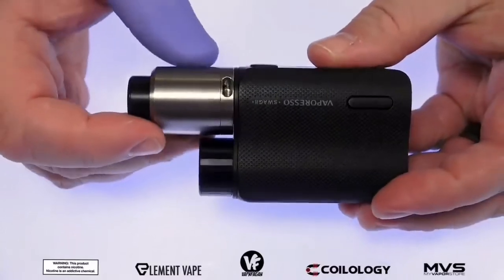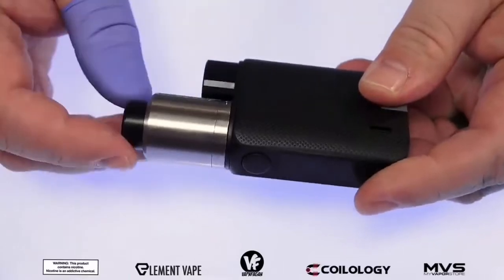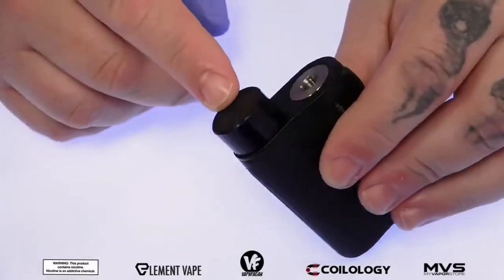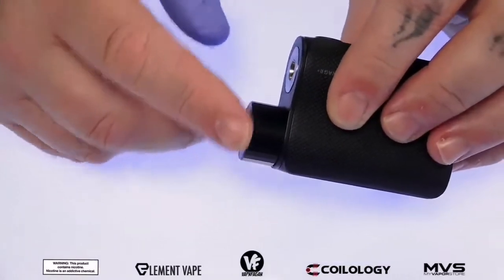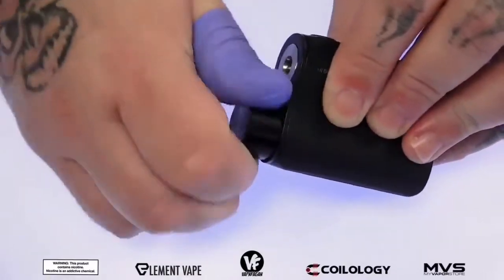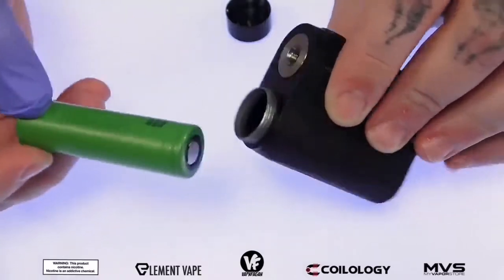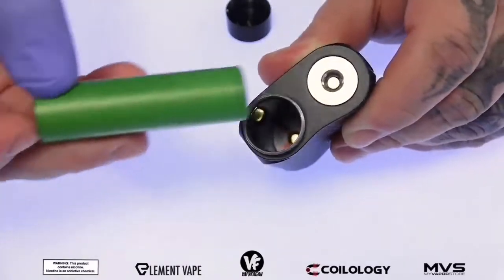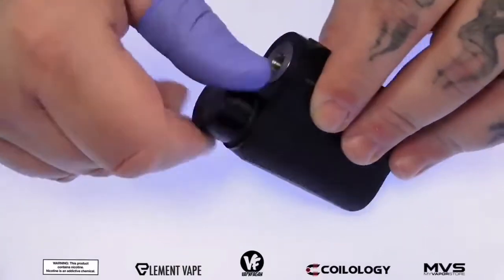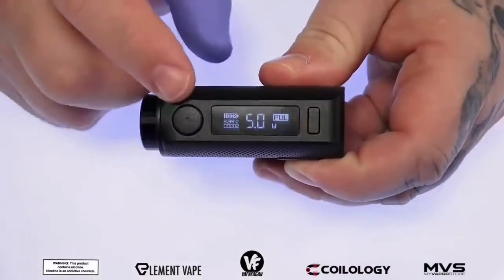If you prefer using an RDA, here's the Kennedy 25 millimeter RDA and it actually looks pretty good sitting on top of the Swag 2 as well. At the top we got your battery cap for your single 18650 battery. There's some knurling on the cap which makes it a lot easier to remove — just unscrew that cap, drop the battery in positive side down, screw the cap back down, and the battery sits in there nice and tight with absolutely no battery rattle.